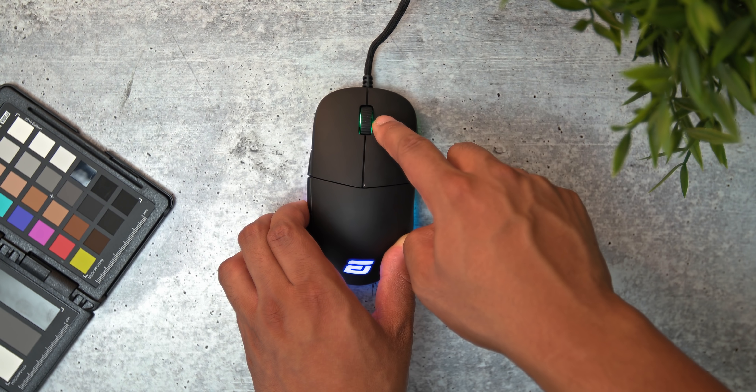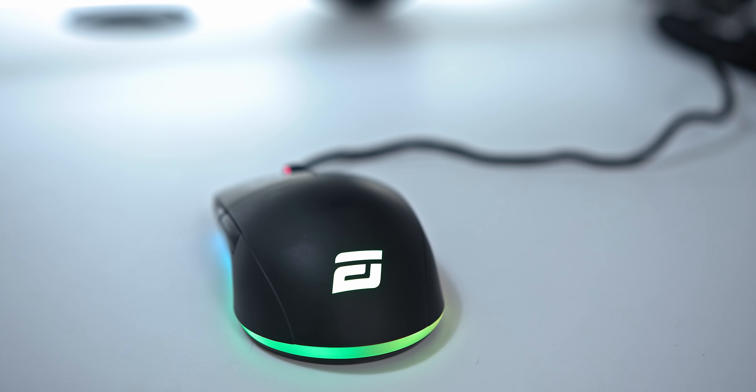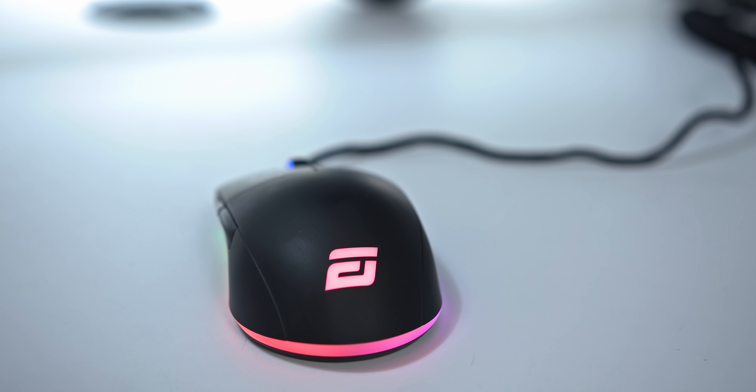This is more of a claw grip mouse through and through. The scroll wheel is near the front of the mouse, so if your hands are on the smaller side it could cause an issue. I'd say if you're around 16 centimeters long you might want to look out — this mouse is pretty wide, so you want at least 7 centimeters across.